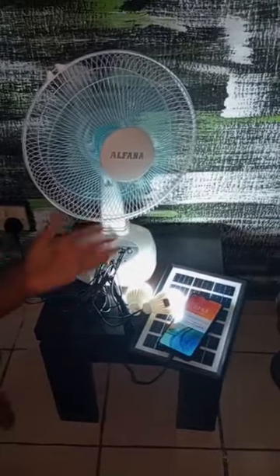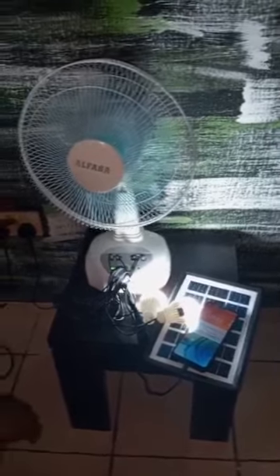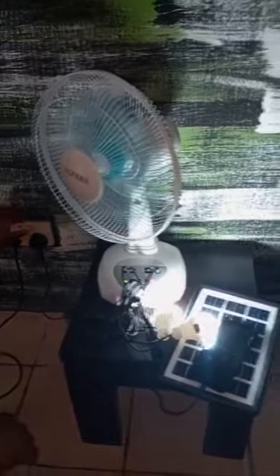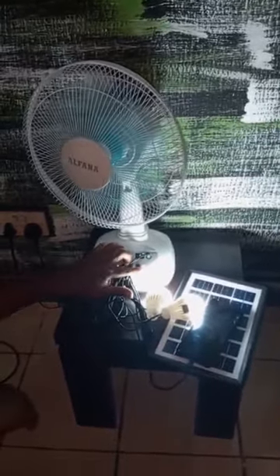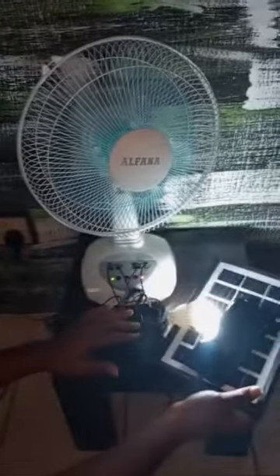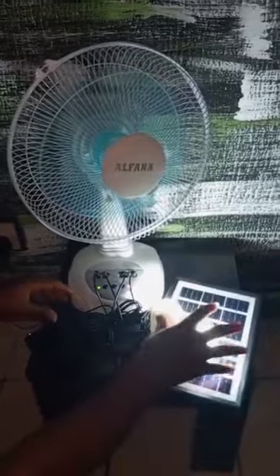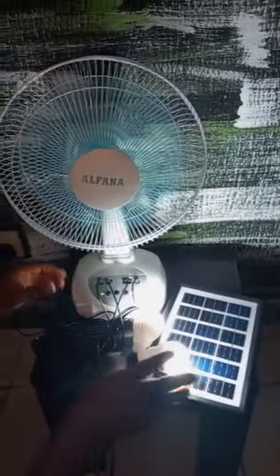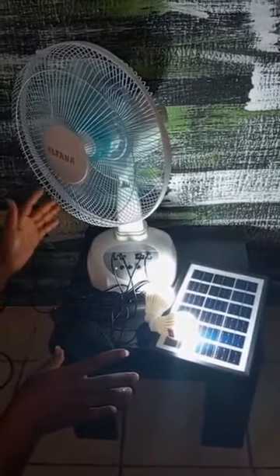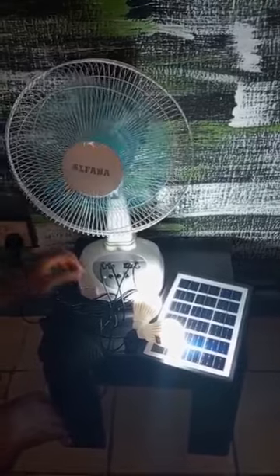It also rotates left to right. You can see now I am switching on the NEPA lights — you can see the charging is charging. You can charge with NEPA, you can charge with the solar panel, you can also charge with generator. So for most part of the day, your fan is good to go. The air is very sound and heavy — it gives you a very powerful air.